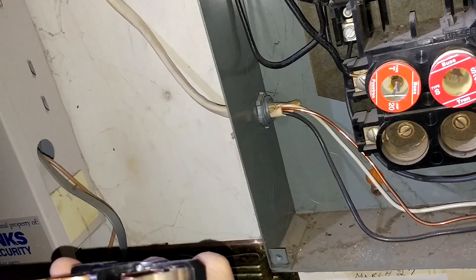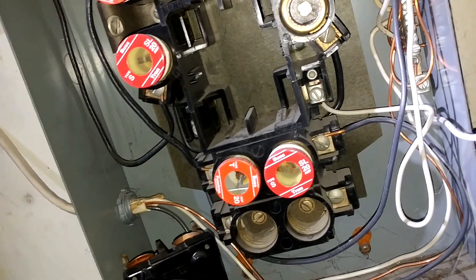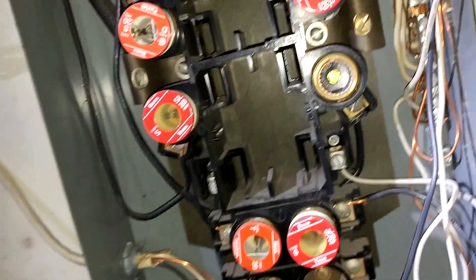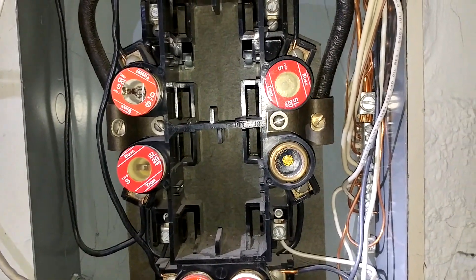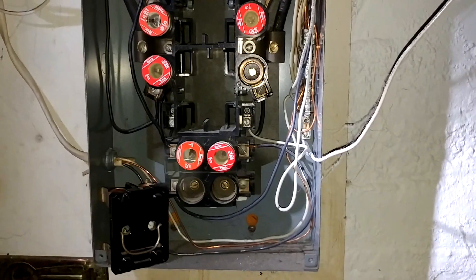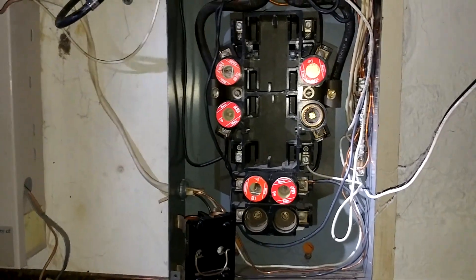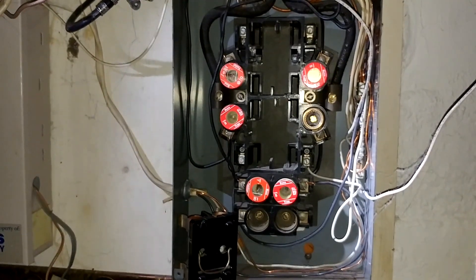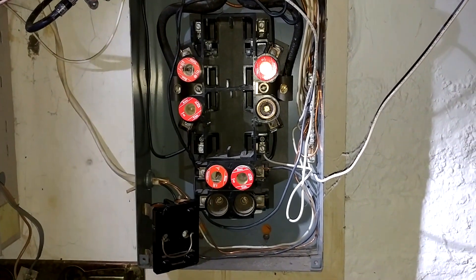These range fuses may actually only be 20s, though it could go up to a 40 amp in the lower range, giving up to 100 amp total for this panel. So watch for these when you're trying to figure out what size your service is — at a glance it may look like a 60 amp service, but in reality it may be 100.